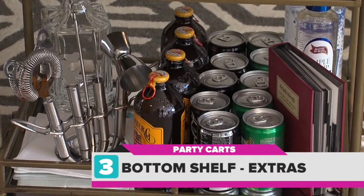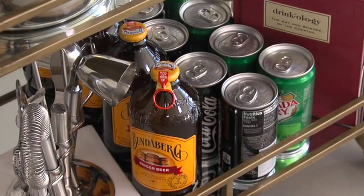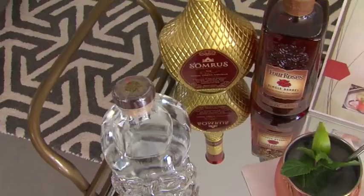Finally, don't neglect your bottom shelf — your syrups, your liqueurs, your sodas. And I always like to make sure I have a little cocktail recipe book on hand. The bar cart makes the party on the to-do list.